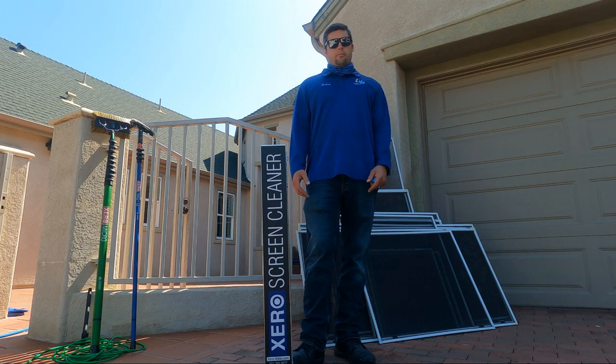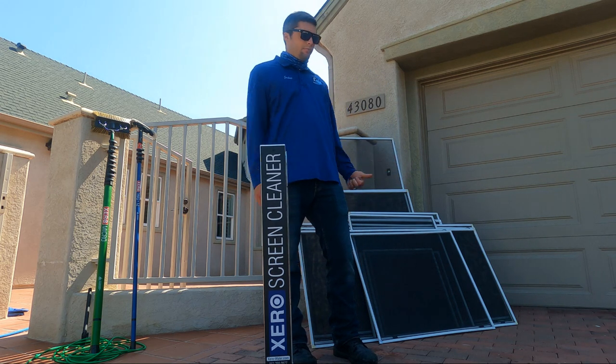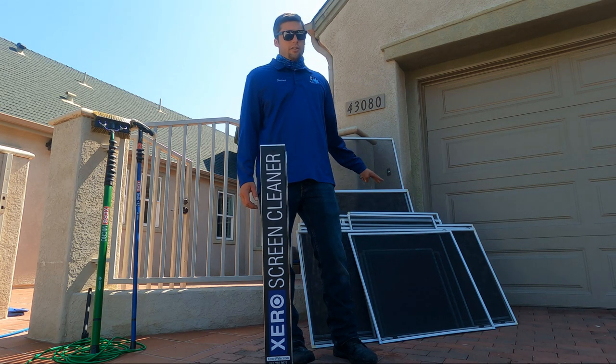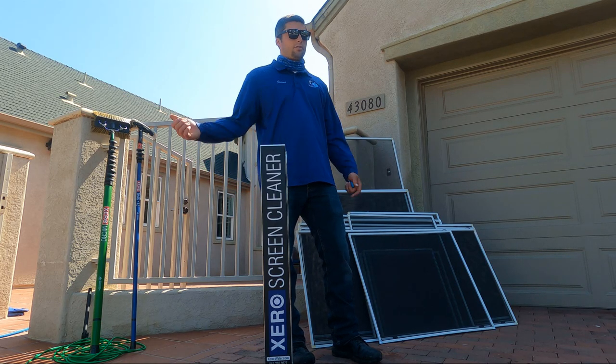In my opinion, this is a lot faster than washing screens by hand, especially when you have a lot of them to do. As long as they're well-maintained screens — like this home, where we do the window cleaning and screen washing — it works great. I did all these screens a year ago, so they're in good condition. I'll be able to clean them very well and inspect them for any issues.